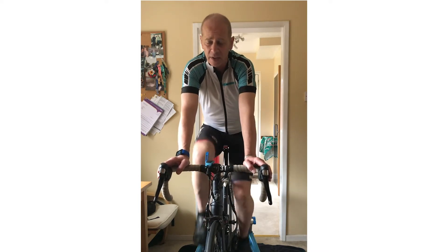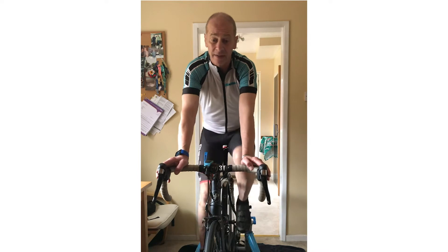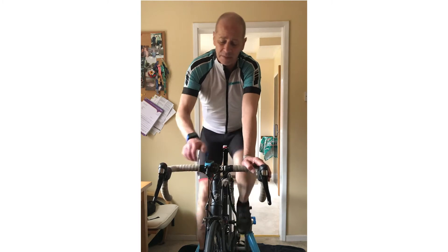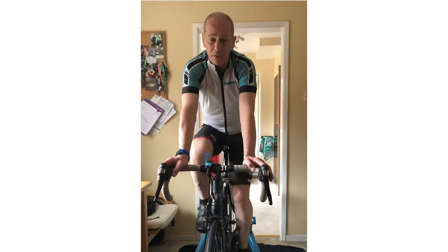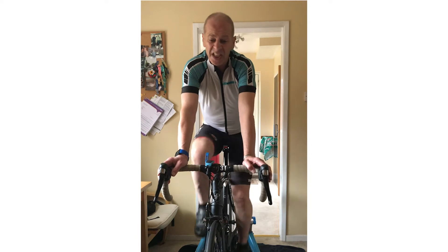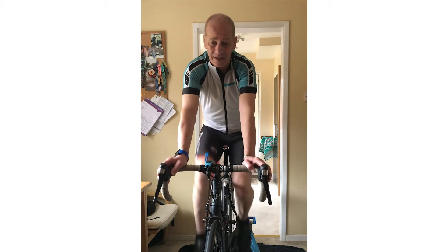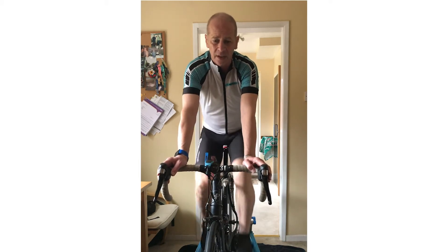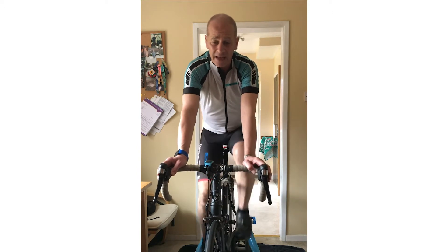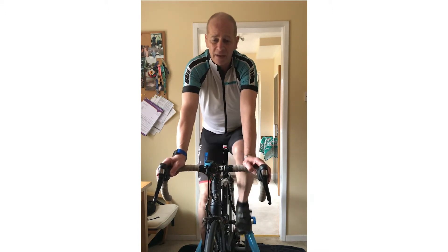It might be easier to do this indoors. Now if you are out on the road, some things you could do to make things more challenging: if you're on a route with hills, make some efforts up the hills — about 30 to 60 seconds, definitely not more than that. Then take it easy afterwards. If it's flat, increase your gearing to make it harder for about 30 seconds, then take it easy until you're ready to go again. Vary the number of efforts you do.